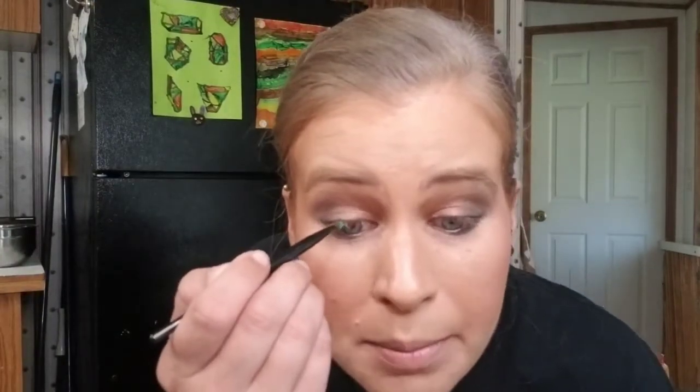The next thing I wanted to play with is this Maybelline Lasting Drama teal eyeliner. It comes with a brush. It's nice, but it's more natural than I thought — I expected a more vibrant pop of color, but it's not that.